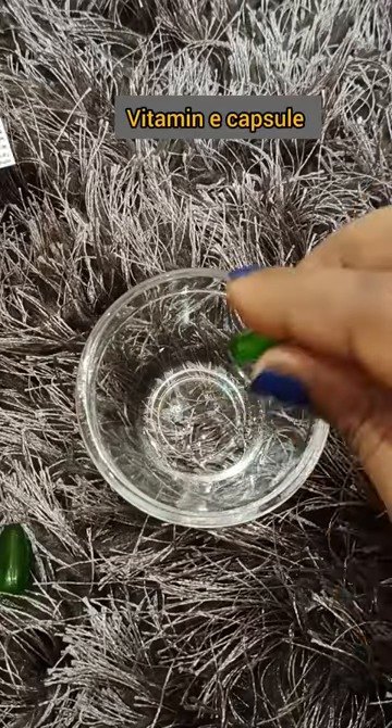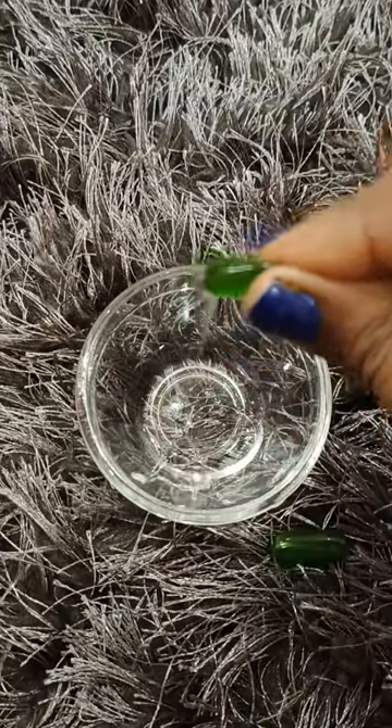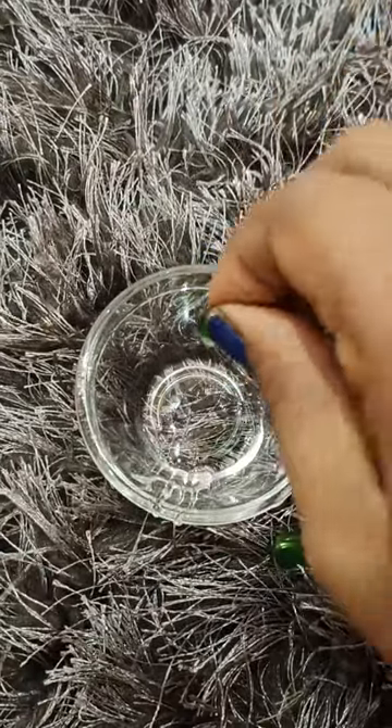Because we will try a viral hack in today's video. We will take 2 vitamin E capsules. Now I will use my favorite aloe vera gel.